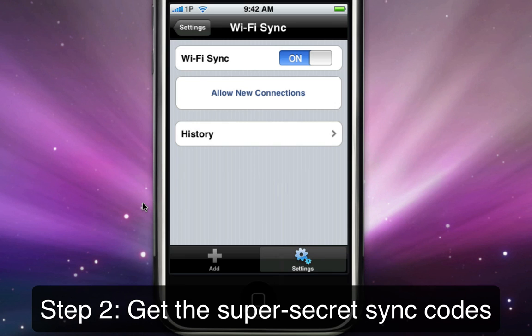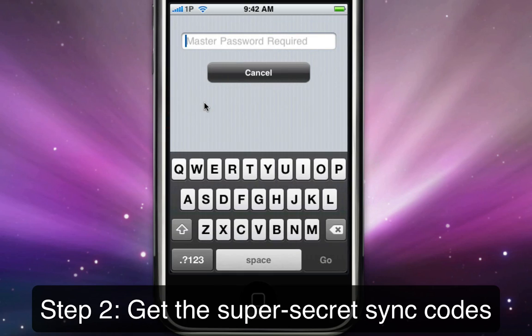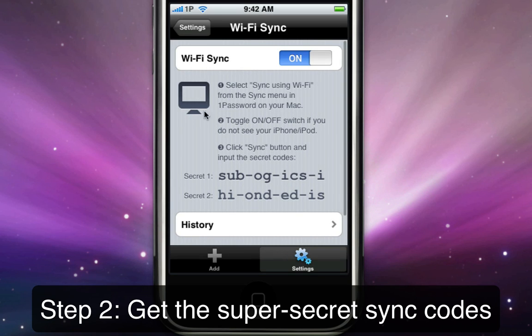For the next step, tap the Allow New Connections button that just appeared to let 1Password Touch pair with your Mac for syncing. Type in your master password, and the next screen will display two super-secret random phrases that you need for the third and final step.